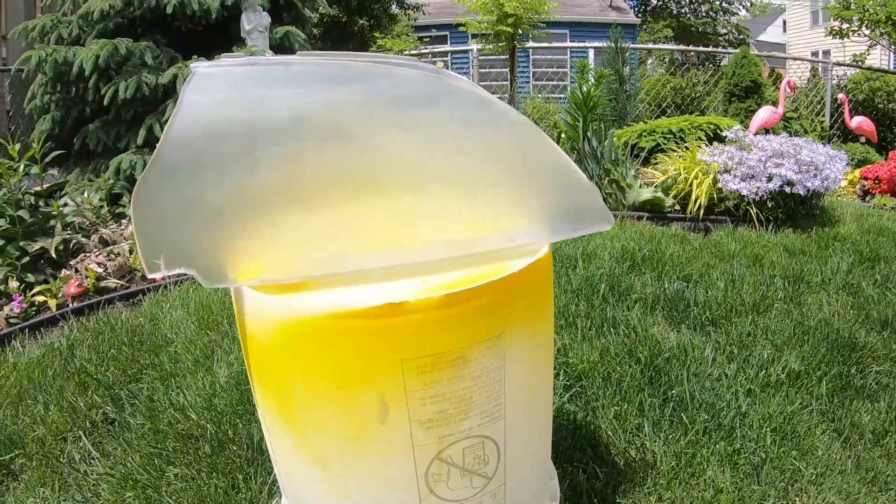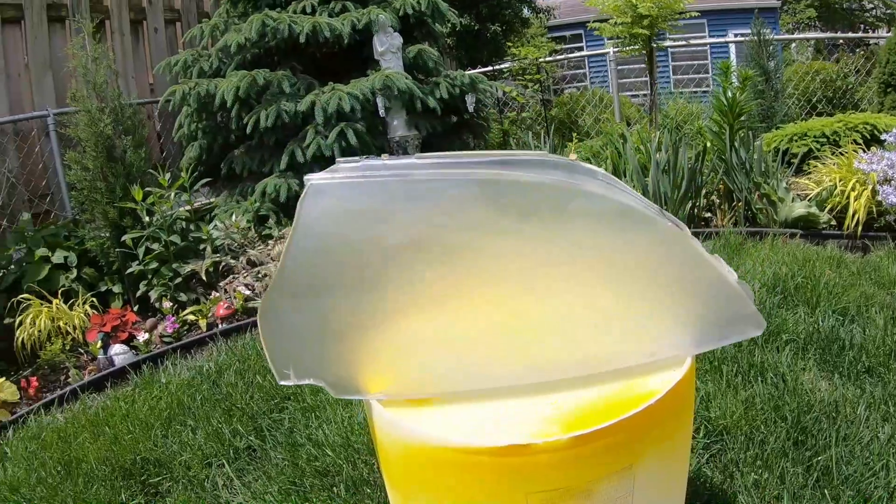Alright, that's a nice uniform color — let's let it air dry and we'll come back in a few minutes.